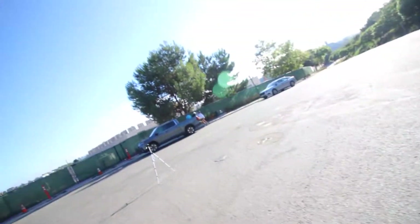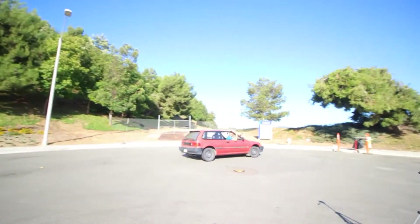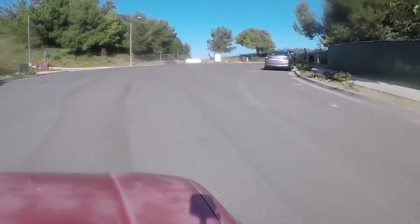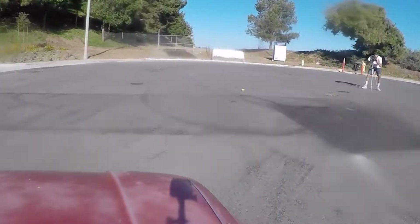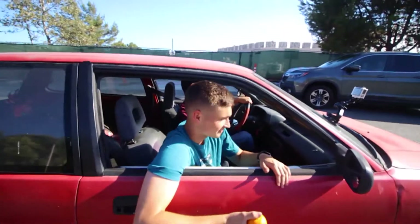What will you do if I throw this at the car? Let's do it, boss!